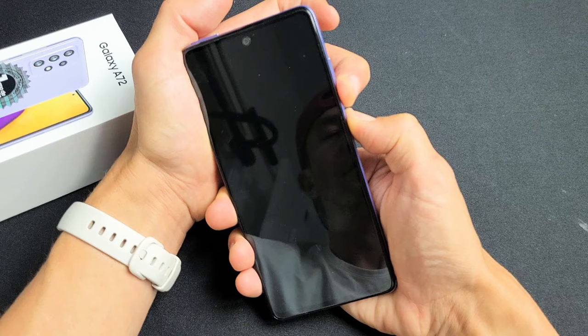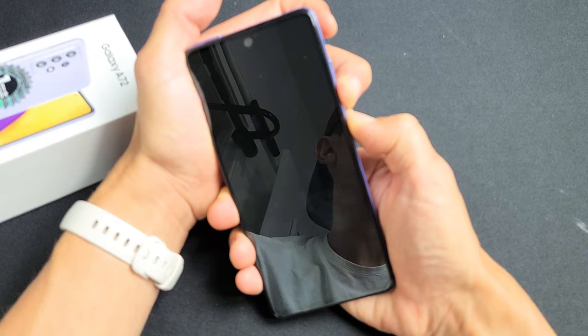So I'm still holding, still holding, waiting for that Samsung logo to appear. Then I can let go of both buttons. There it is — Samsung logo. Go ahead and let go and you just force your A72 to restart.